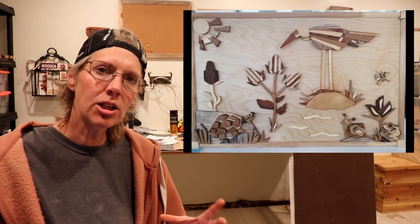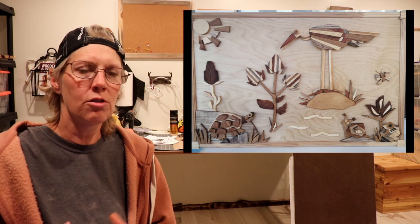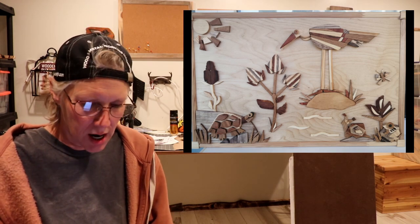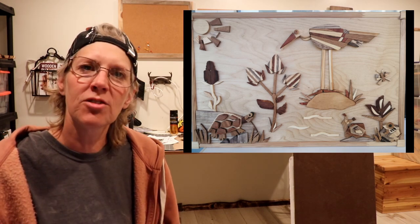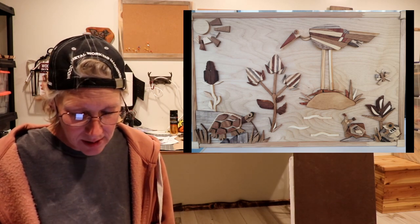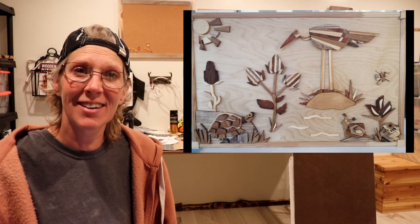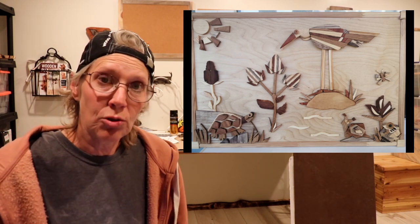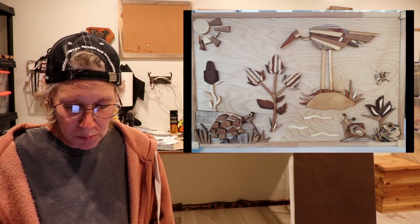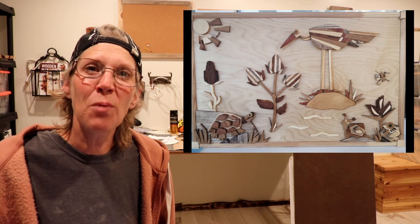This next project is from Paul, and he lives in Belarus. He says it's a little tiny country in the center of Europe that has really unique fauna and flora. So here he's depicted a swamp in which a heron, a turtle, a snail, and a frog live. And the types of wood that he used for this are pine, oak, ash, poplar, alder, and cherry. Pretty cool, Paul.